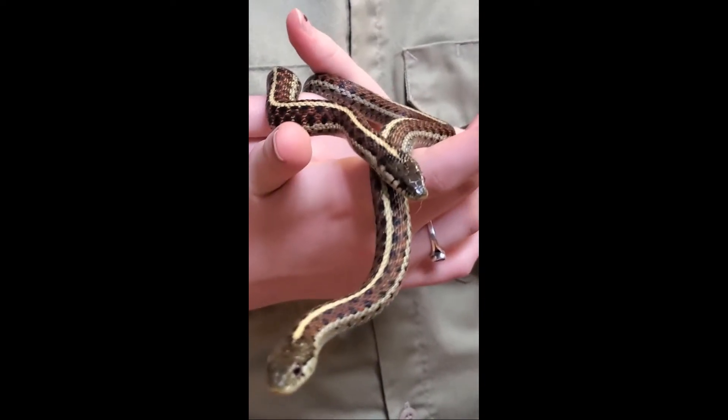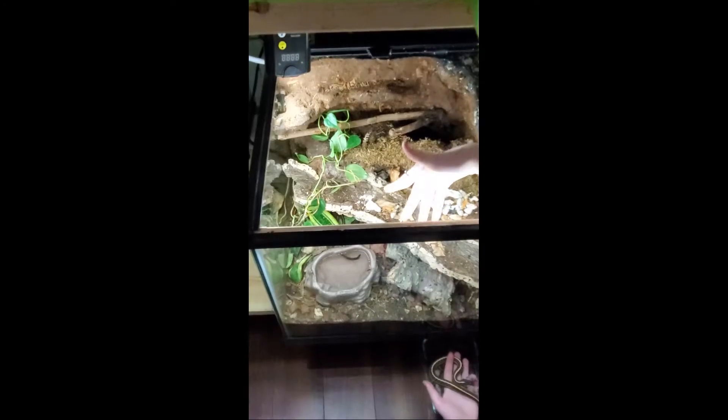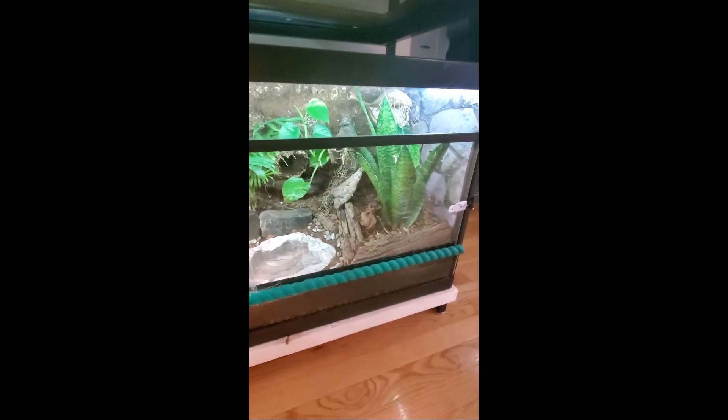Hi friends! Today I want to share with you a project I'm working on. My Coast Garter Snakes, Jim and Pam, are getting an upgrade. They currently occupy this half of a 40 gallon tank. The three Valley Garter Snakes that lived in the other half have now happily settled into a beautiful bioactive enclosure and love the extra space. So it's only fair that Jim and Pam get their own upgrade too.